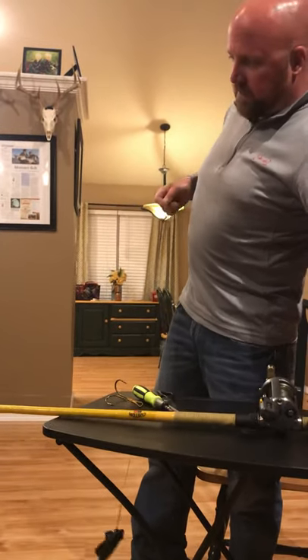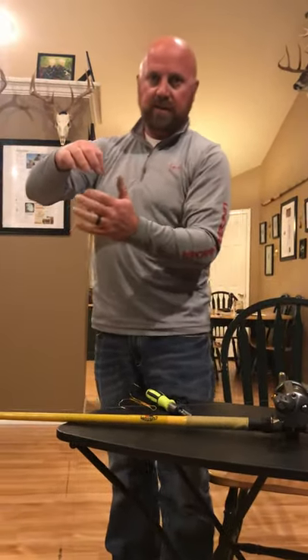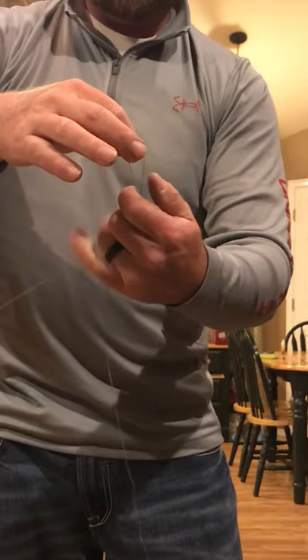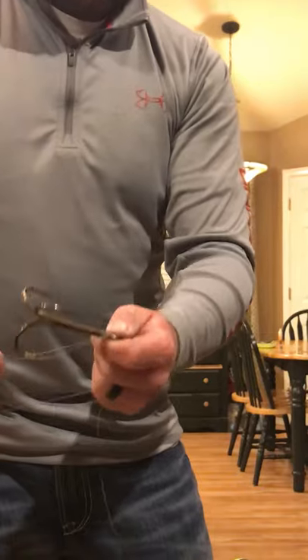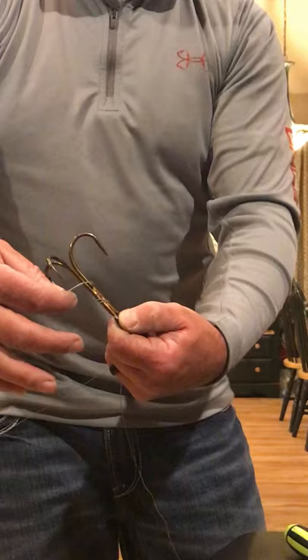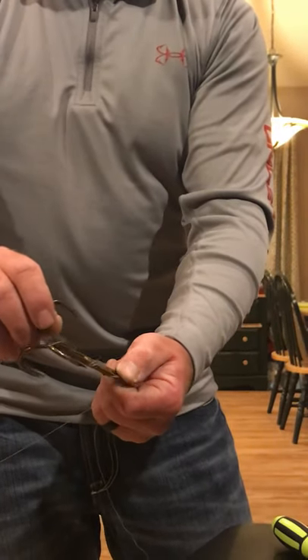For the hook, all you do is double your line, stick it through the eye, then wrap it two to three times on the shank. It doesn't matter which one you put it around — just slide your loop right over any one of those and cinch it down.